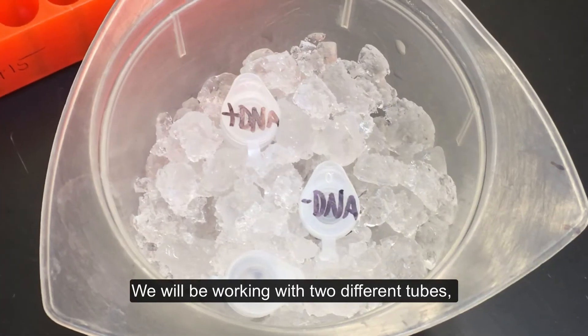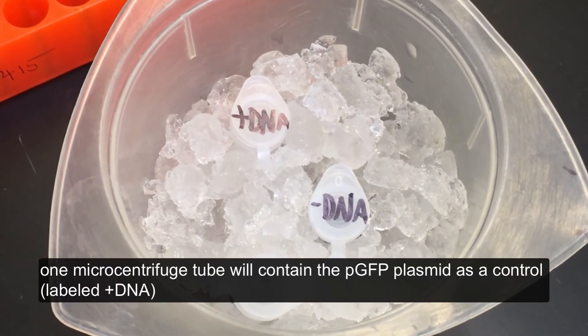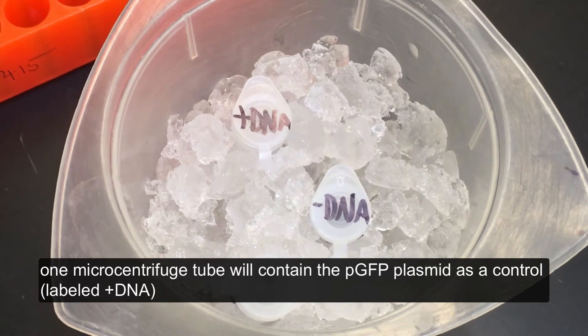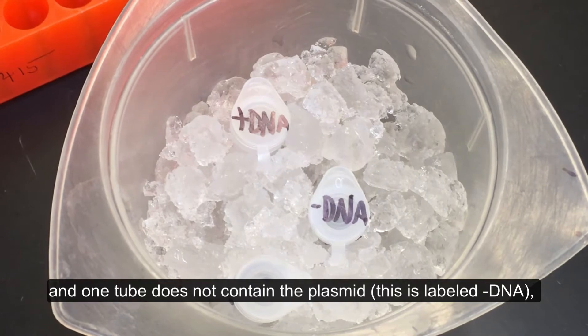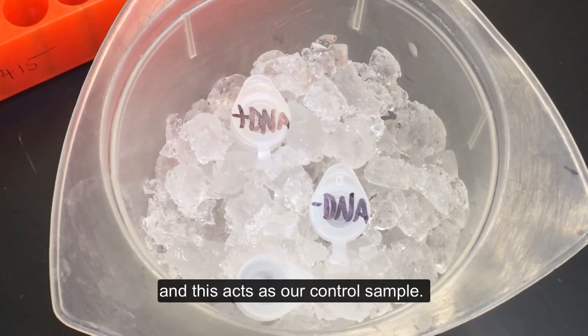We will be working with two different tubes. One microcentrifuge tube will contain the PGFP plasmid as a control, labeled plus DNA, and one tube does not contain the plasmid. This is labeled minus DNA, and this acts as our control sample.